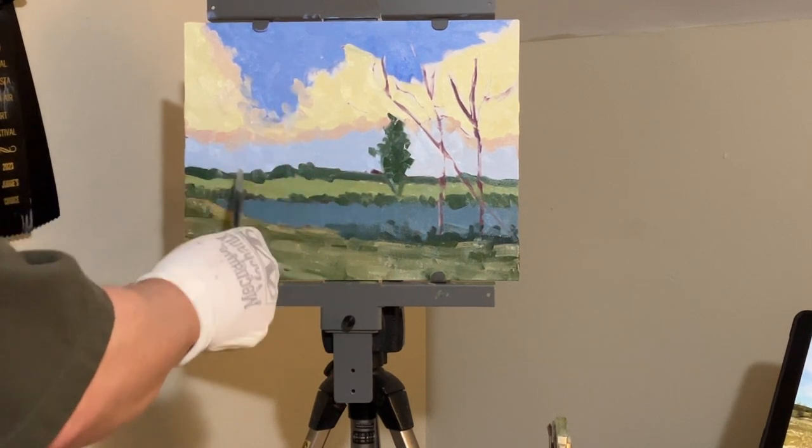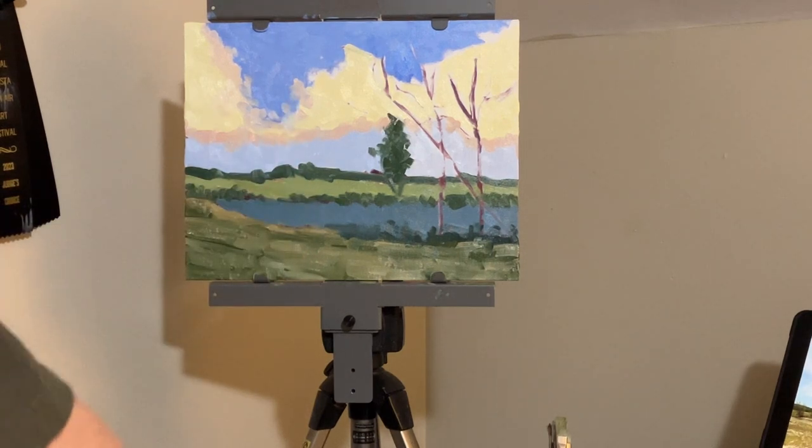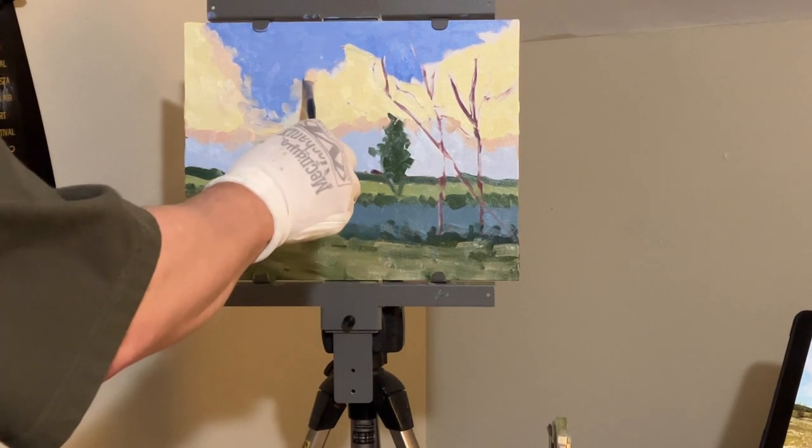I'm going to come over the top of those clouds again with a palette knife and apply some straight titanium white to give them a sense of atmosphere. I've also outlined the underside of these clouds with a pink mixture — a combination of a little cadmium yellow light, some titanium white, and cadmium red medium.